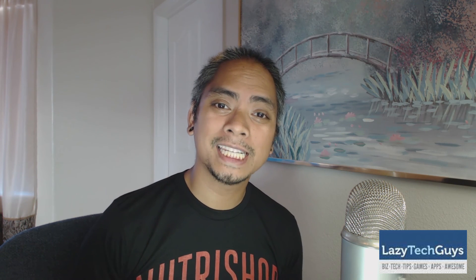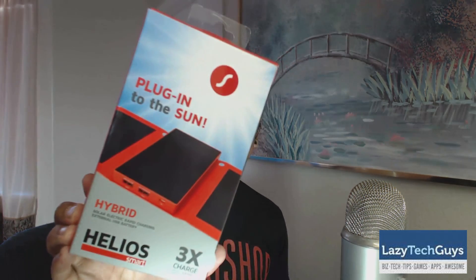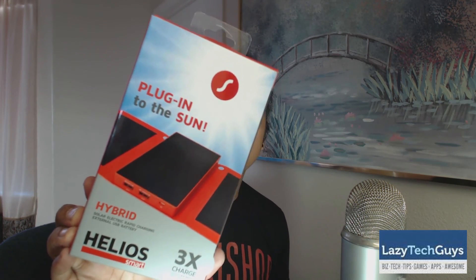What's up guys, Tony Hannity here from lazytechguys.com. I know it's a little late in the year to be reviewing this, but I thought, hey, what the hell, let's go ahead and check it out. This is the SolPro Helios Smart — a battery charger that actually charges two devices simultaneously, and what's really cool about it is that it's solar powered.